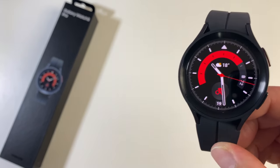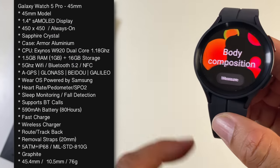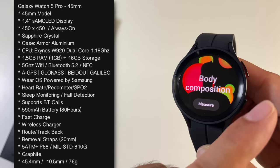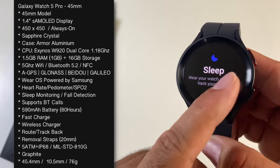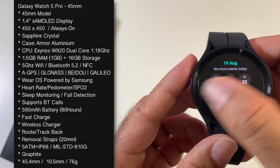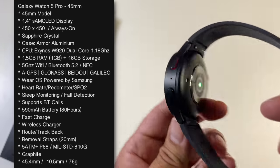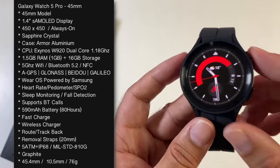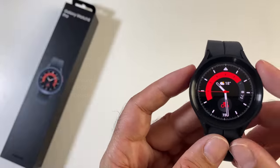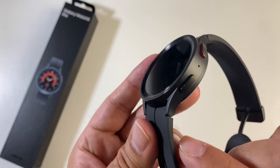The Galaxy Watch 5 is powered by the same chipset as last year's watches: the Exynos W920 dual-core clocked at 1.18GHz with 1.5GB of RAM and 16GB of internal storage. Specs are the same, health sensors are the same, and health features are also the same. On the side there are two buttons — a power/home button and a back button — with a microphone in the center and a loudspeaker on the other side.